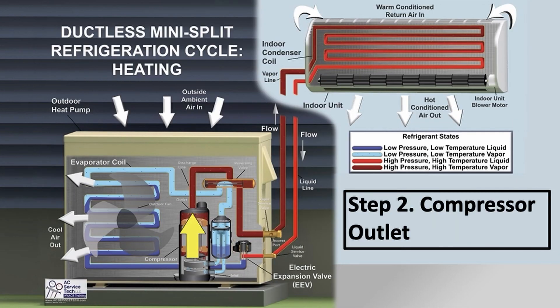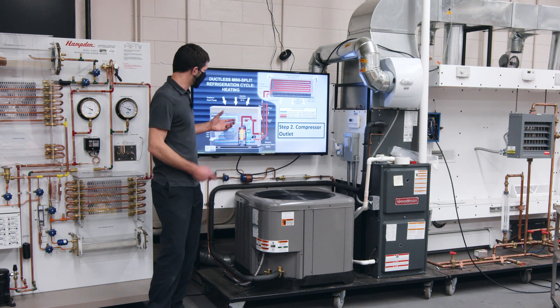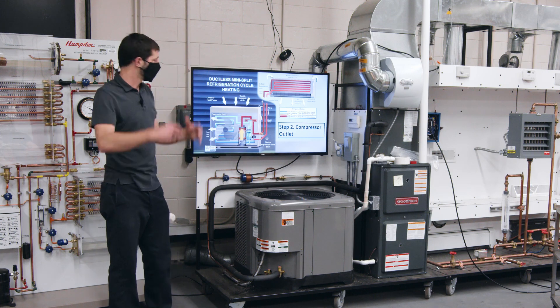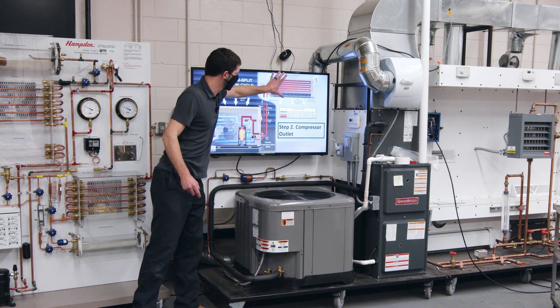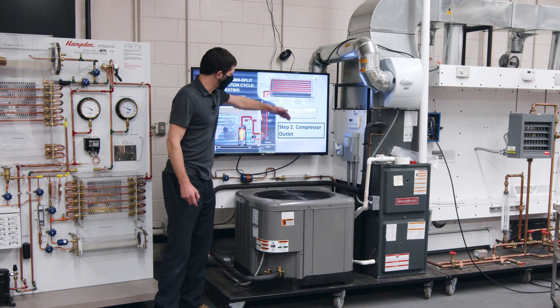The pressure change is what increases the temperature — increasing it to a temperature much higher than the indoor air. And you're rejecting that heat to the indoor air.